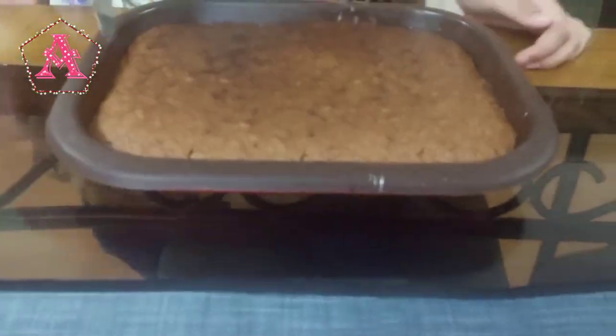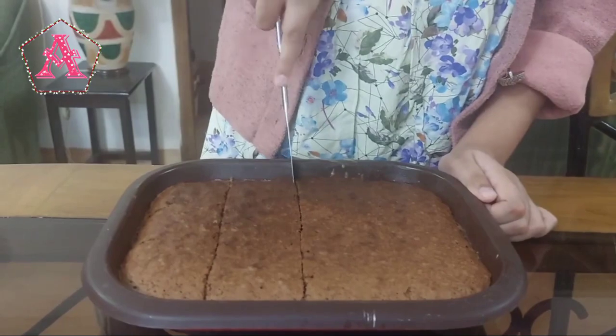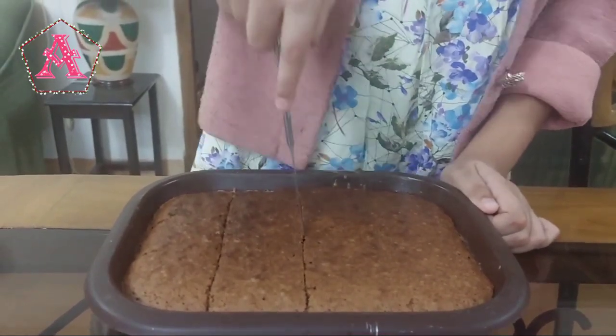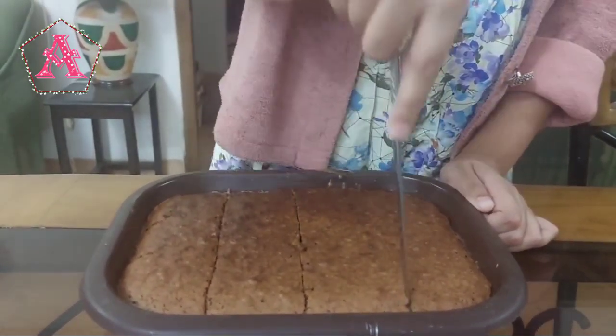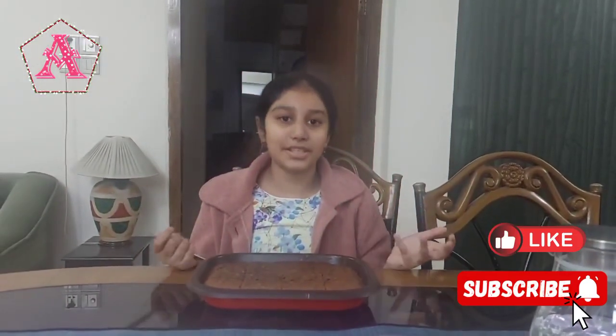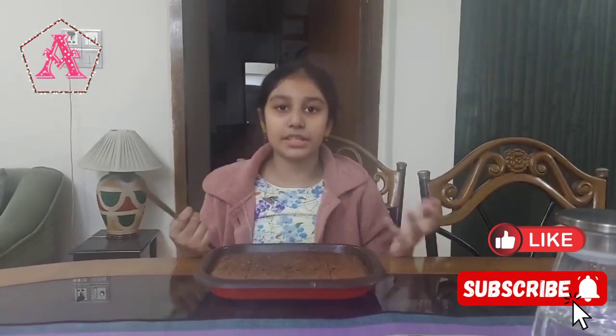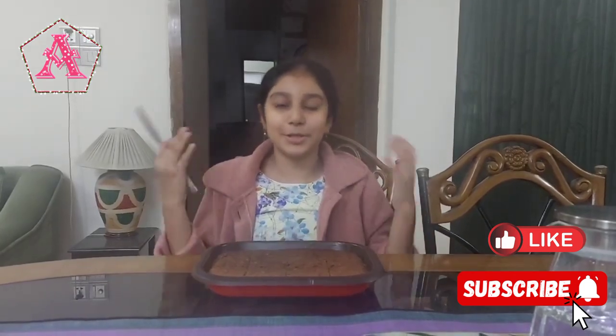Now after 20 minutes, I'm here to cut the cake into pieces. This is my brownie recipe and I'll be posting more baking recipes soon. I hope you enjoy this video!